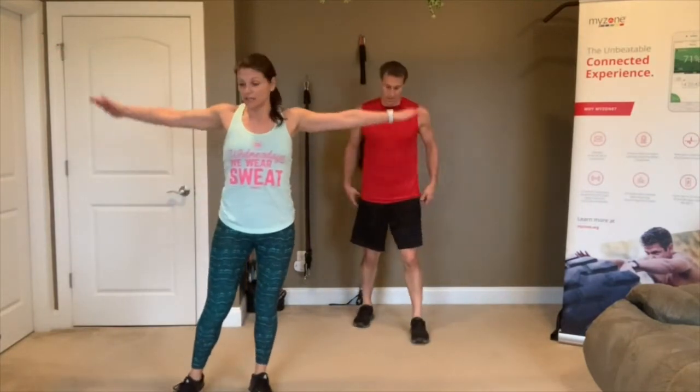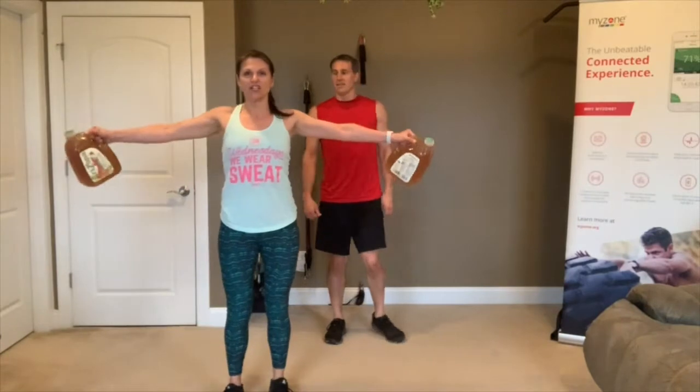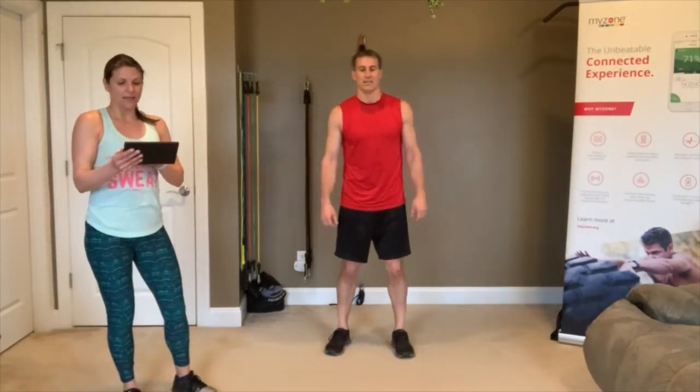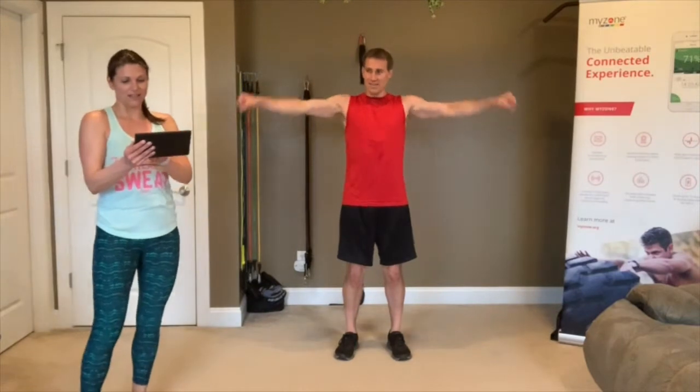Arm circles — just with bodyweight, or if you want to get crazy, use a gallon of water or dumbbells. First round we'll go one direction, next round we'll reverse it. 3, 2, 1, go! Keep those circles small or big, whatever you want — just put a little pressure on those shoulders. 3, 2, 1 — rest. You're going to go the opposite direction next. Some people are picking up weight — awesome! 3, 2, 1 — other direction. 3, 2, 1 — rest.